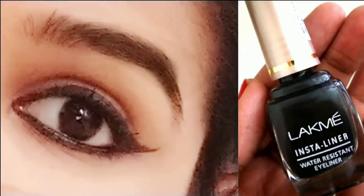Hello everyone, welcome back to my channel. My name is Akshara. Today I'll show you how to apply an eyeliner in a simple way.